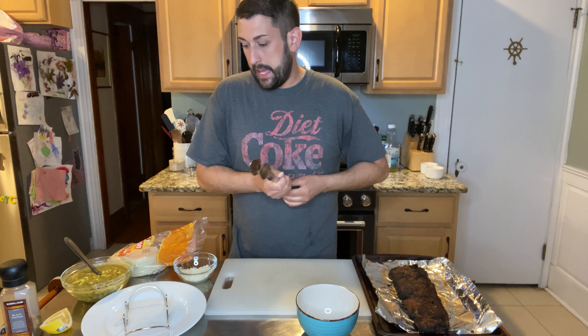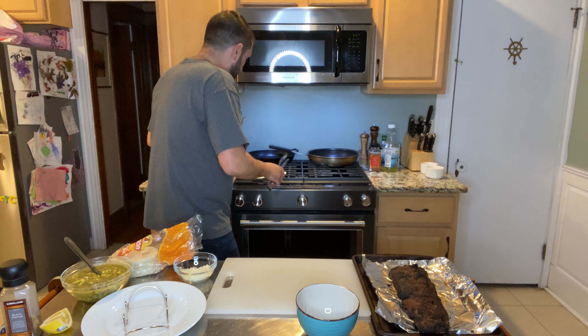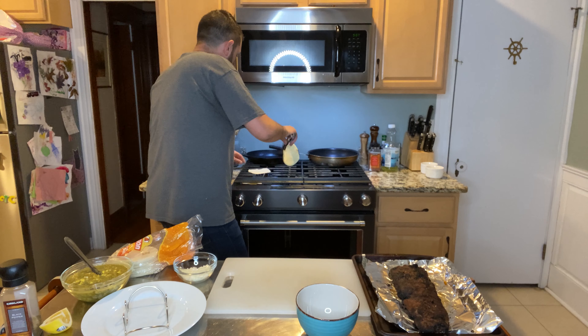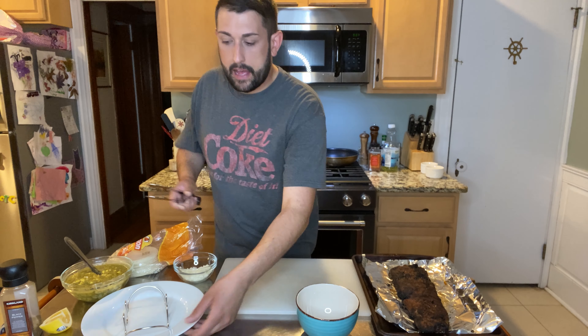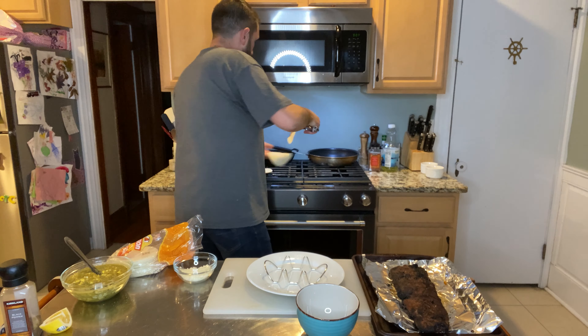Cheers, you guys! Happy Cinco de Mayo — we're a little early but that's okay. Alright, I have my skirt steak off the grill and I have some corn tortillas that I'm going to char. You could do them on the grill, but I'm just going to do them inside directly on the burner. This is also a great technique if you have a gas burner for roasting red peppers. I have a little taco holder plate here — they're on Amazon, I'll link my Amazon store down below.